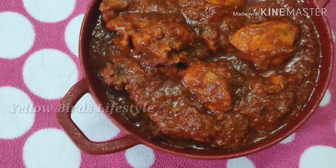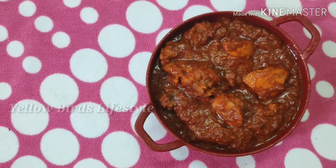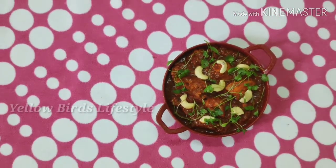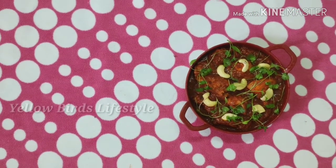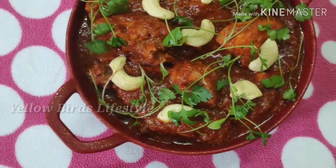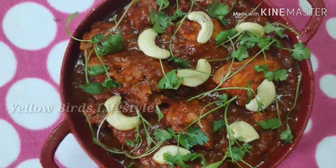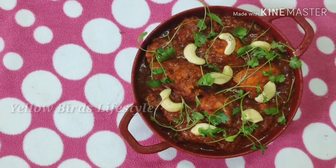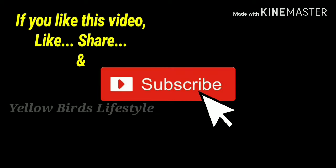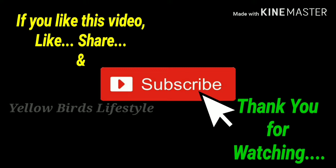Now we can see how this chicken gravy is ready. You can try it as well — it is good to eat. The chicken is very good. If you want to see this video, subscribe to Hello Birds Lifestyle channel. Thank you.